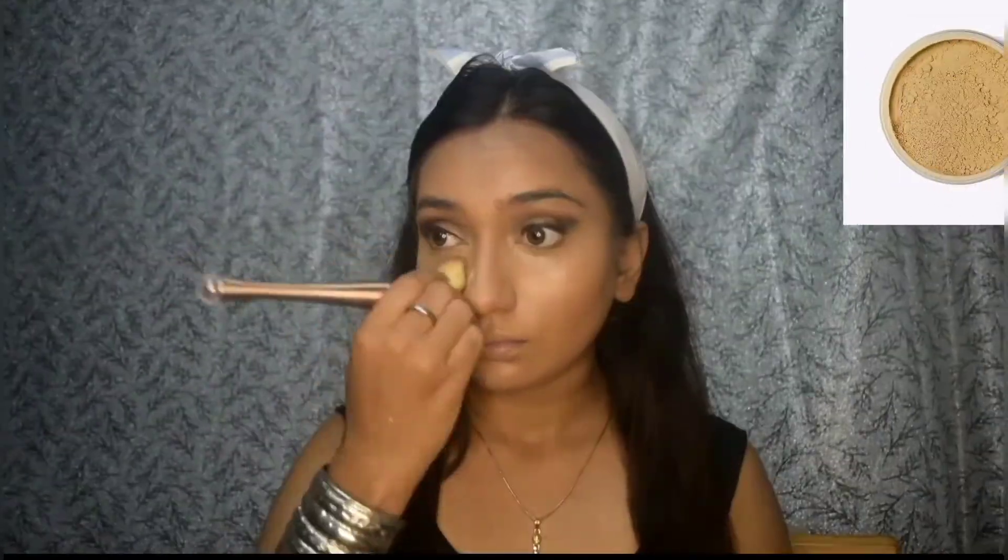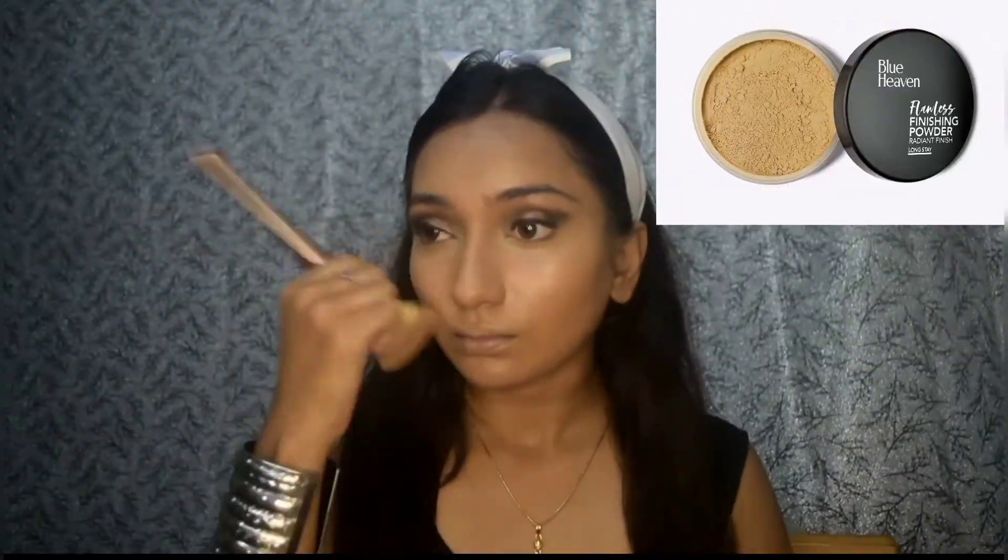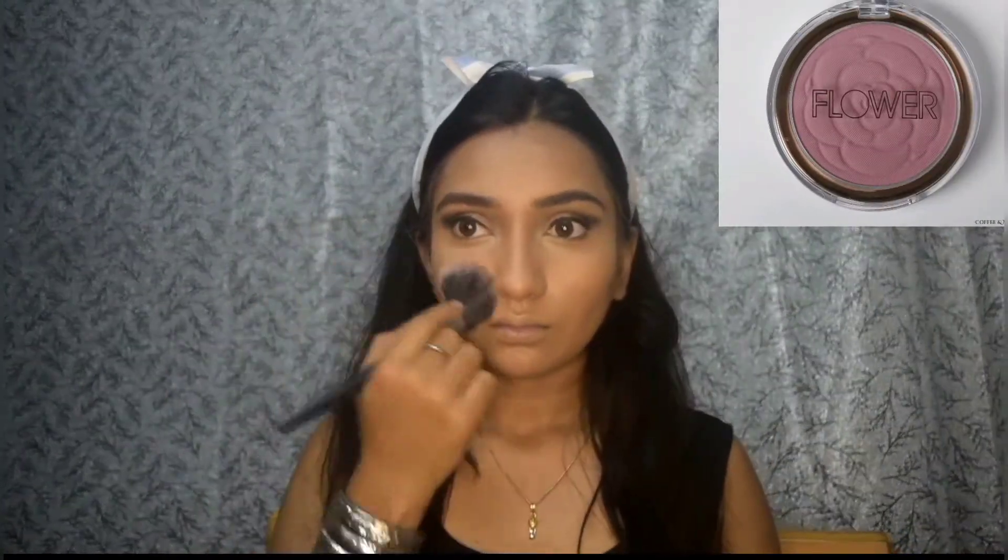After blending the contour I'm going to set my base with this Blue Heaven flawless finishing powder. If you are a dry-skinned person you can definitely skip this step. Now using this Blue Heaven brow definer I'm going to define my brows and then setting my eyebrows with this Nyca eyebrow mascara. For the blush I'm going to use this flower blush in the shade sweet pea.